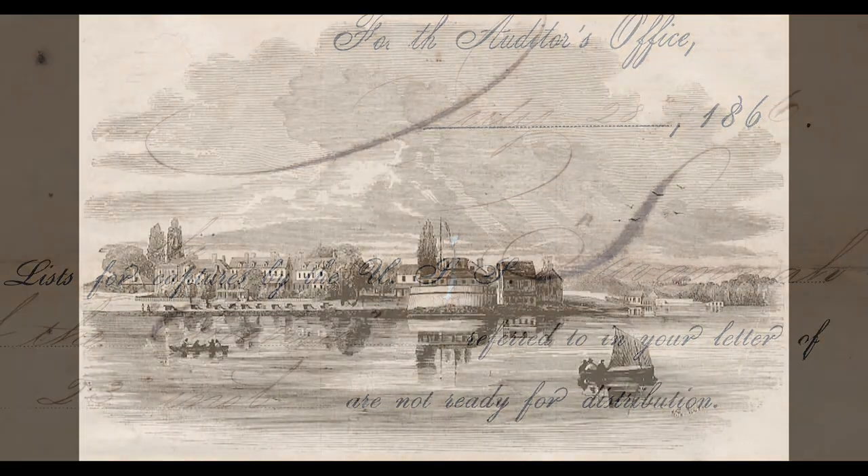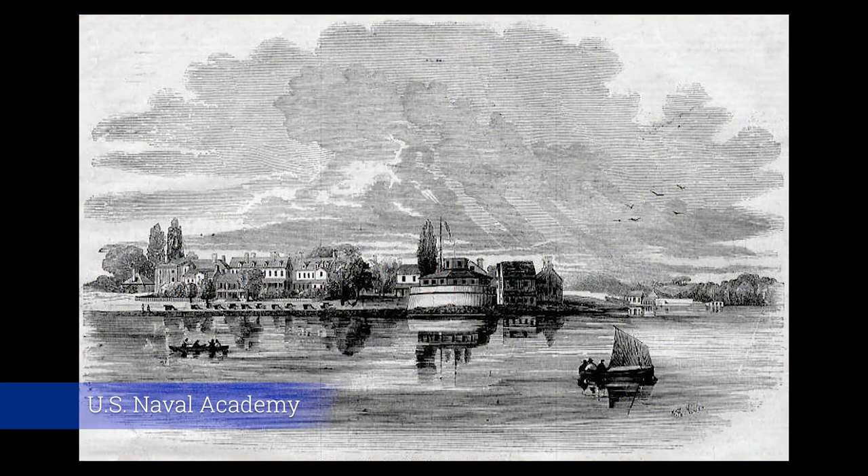In 1862, after a brief bout of scurvy, she was sent to Newport, Rhode Island, to the Naval Academy. She remained there until 1870 as a training ship. Then, in 1880, she was sold for scrap.